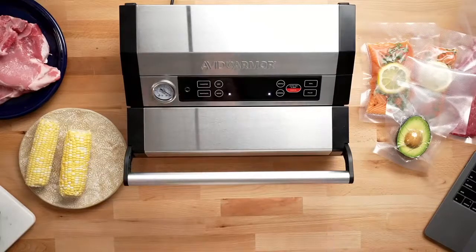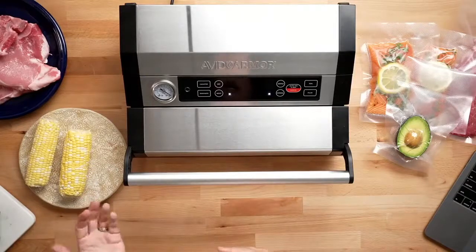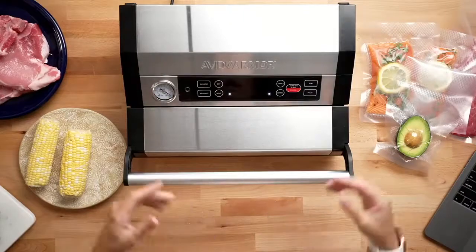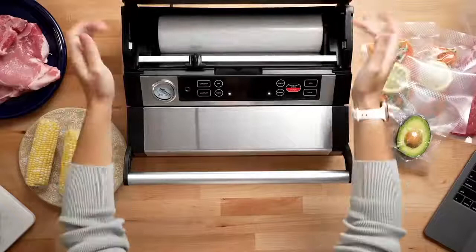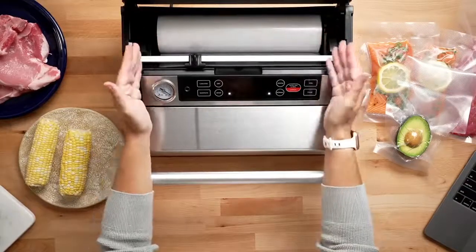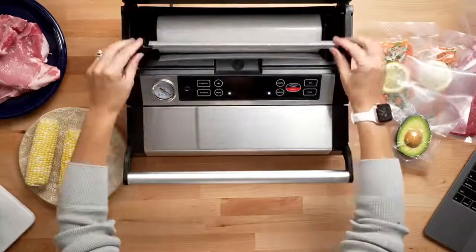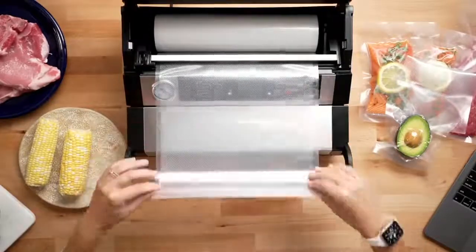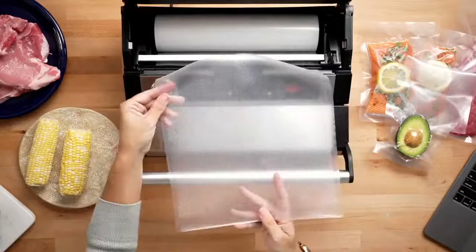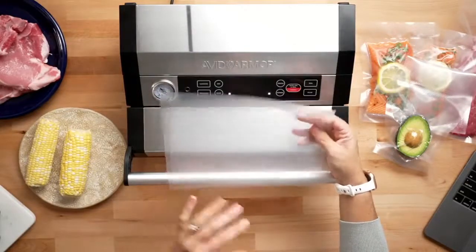The first feature is roll storage. A lot of people wanted roll storage, especially if you're upgrading from a different brand of sealer, as a lot of those come equipped with it. So we wanted to bring that to you. This vacuum sealer has roll storage right in here — you open the lid and it can fit up to a 25-foot long roll, and it can seal up to 11 inches wide. We have our 11 by 25 vacuum sealer roll in here, and it does have a bag cutter, so it's really easy to pull out your bag to your desired length and cut it all the way across — super simple to make a custom size bag.